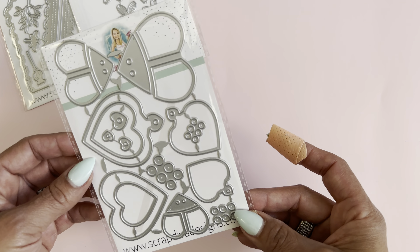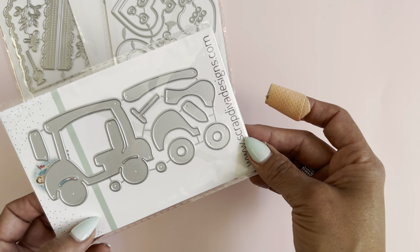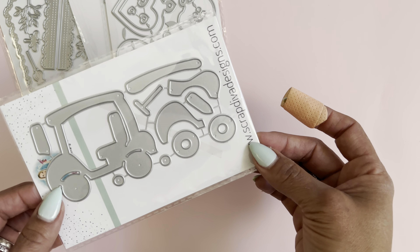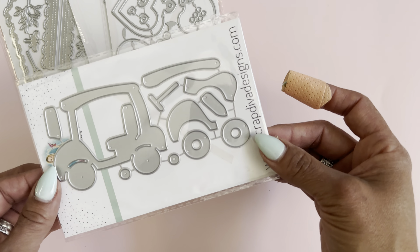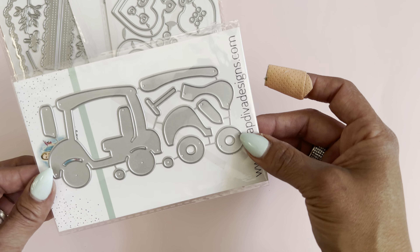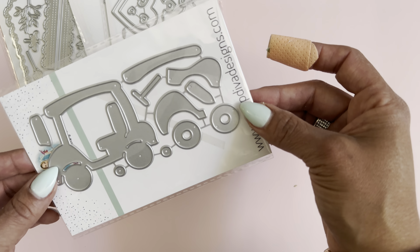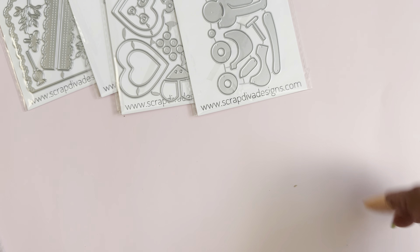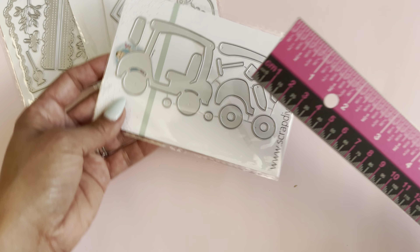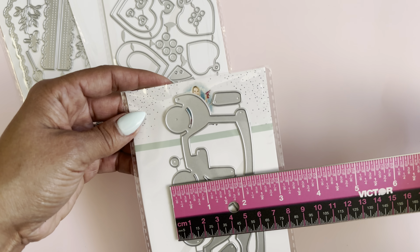Up next is the golf cart die set. I thought this would be super cute for Father's Day cards, or for anyone that loves to play golf — lots of girls play, not just boys. I thought this would be a really fun die set. Let me measure that one for you — it approximately measures three by two and a half inches, so it's perfect for card making.